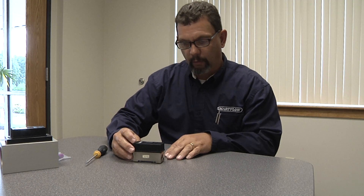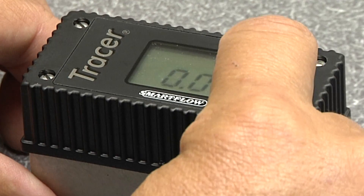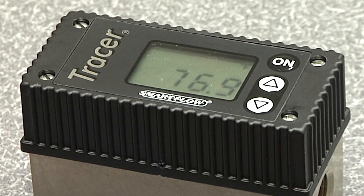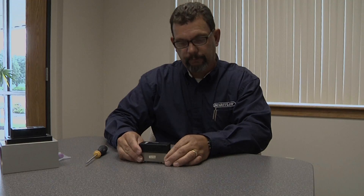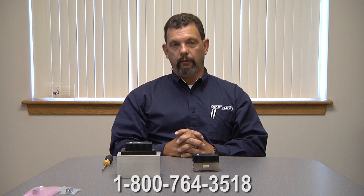Once that's done, you want to test the function of the buttons to be sure they're all working properly. Turn it on, check GPM, go to the temperature function, go back to GPM, turn it back off. The buttons work fine — this is a successful installation. Thank you for purchasing the Tracer electronic flow meter and your continued interest in SmartFlow products. Customer service can be reached online at SmartFlow-USA.com or by calling 1-800-764-3518. See you in the next video.